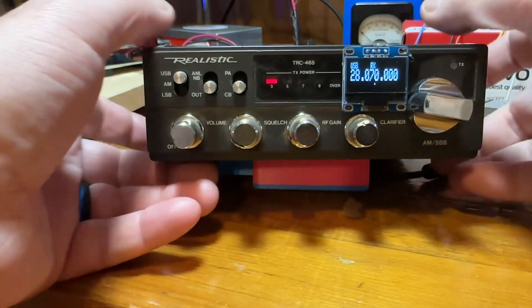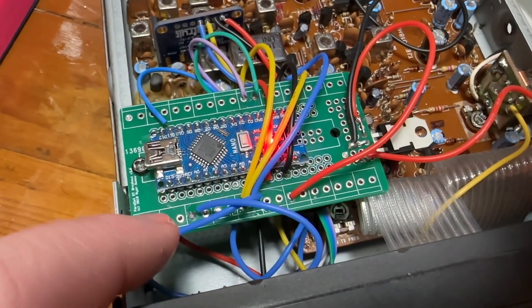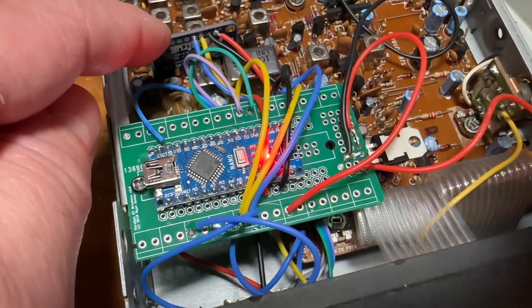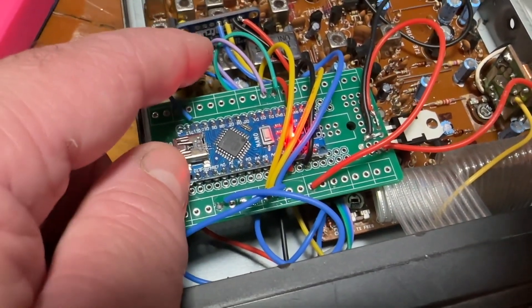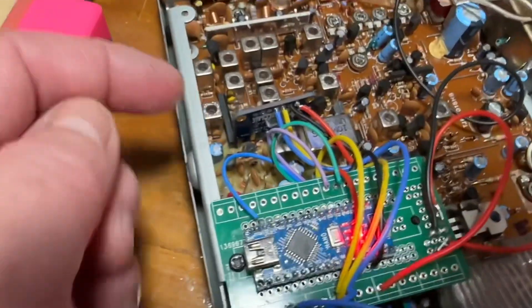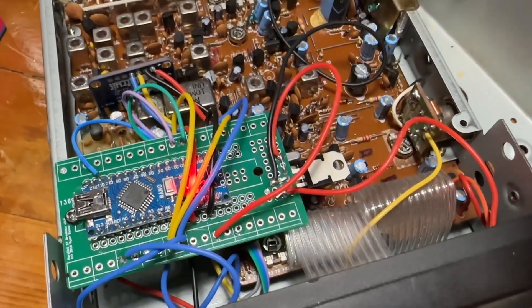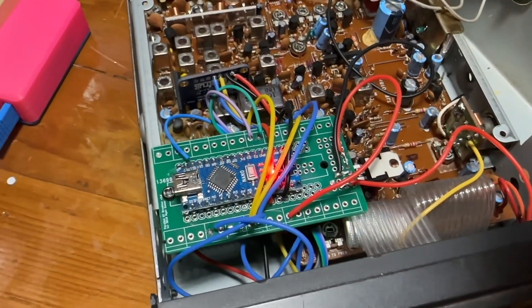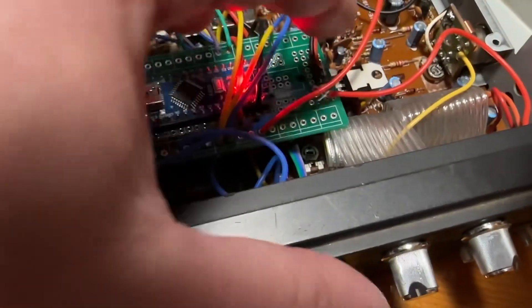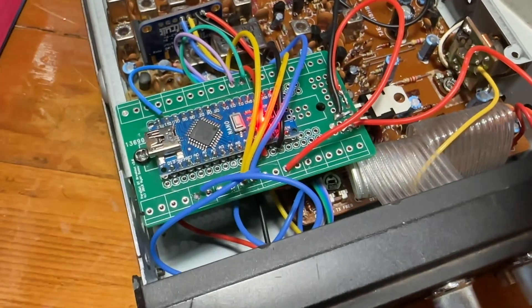So let's open up the radio here. How I mounted the Nano is I have one of these little breakout boards and I just tapped a little hole here and screwed it in. The SI5351 — I soldered the ground side of the outputs to one of these IF filter cans, and then the 10 picofarad capacitor is soldered to that and drops into the board on the radio for the input. You will also need a 7805 voltage regulator — a five volt regulator to power the Arduino. I have that right here, and it's powering the five volts with power coming off the switch, so when I turn the radio on it turns on the Arduino.